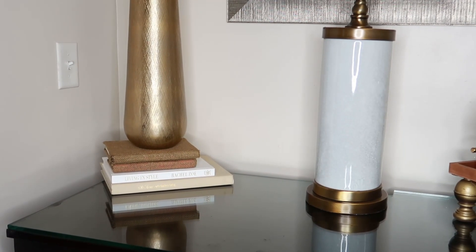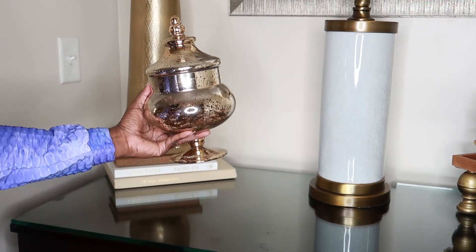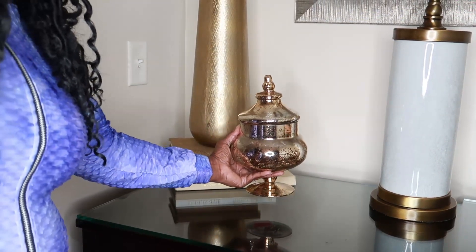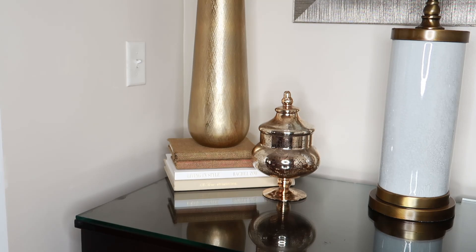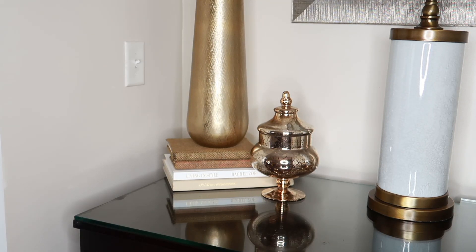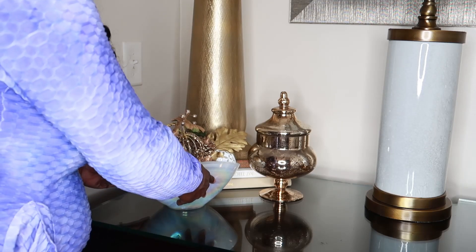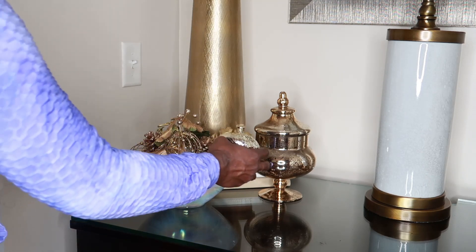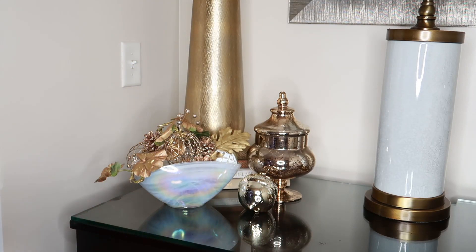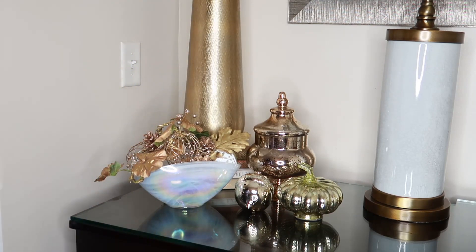The next item I'm going to add is this very pretty mercury glass gold-hued apothecary jar — one of my favorites. Regardless of where I put it, it is going to look fabulous. This is going to start building the base part of our arrangement. The next item I'm bringing over is this white iridescent bowl, which I filled with some pumpkin ornaments — actually ornaments that I created into pumpkins a couple of years ago. I also have some gold leaves and greenery in there.